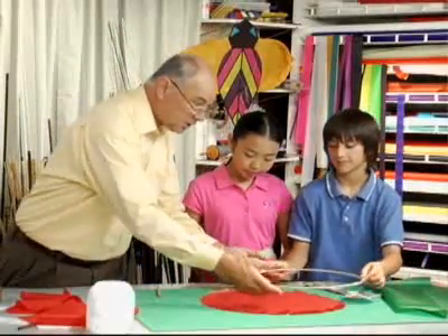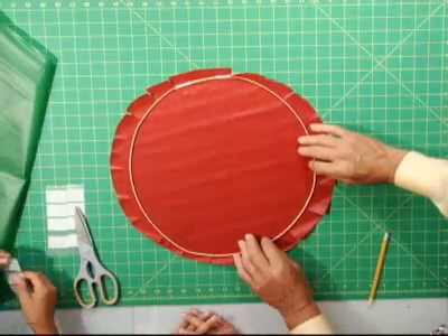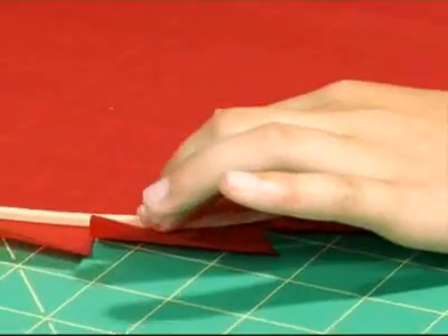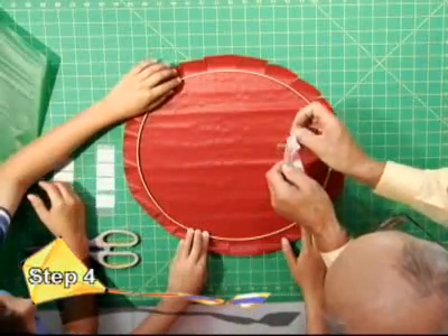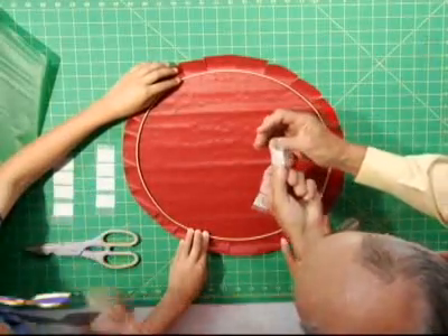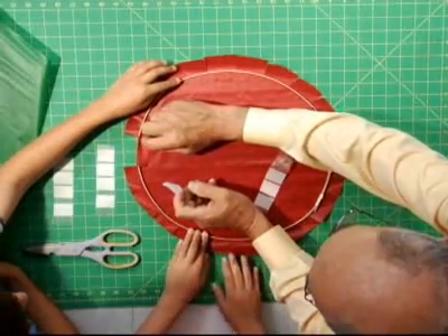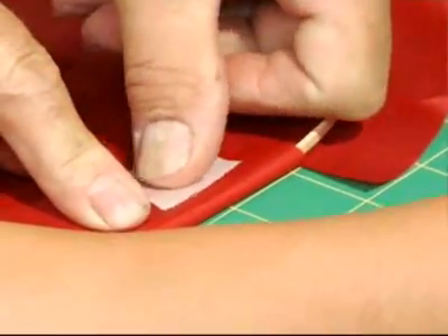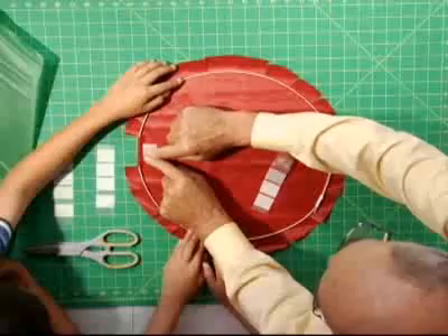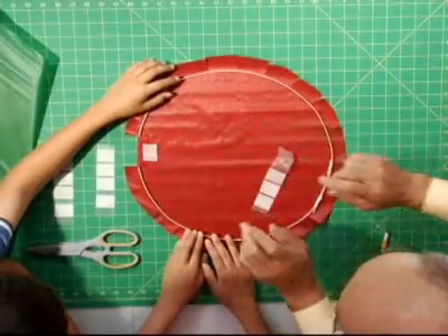Now that all of our slits are completed, we can place our frame on the center again. I'm going to take a piece of tape off the wax paper and fold over one of the tabs that we made a minute ago, and put a piece of tape on it. That's all we have to do on that tab.